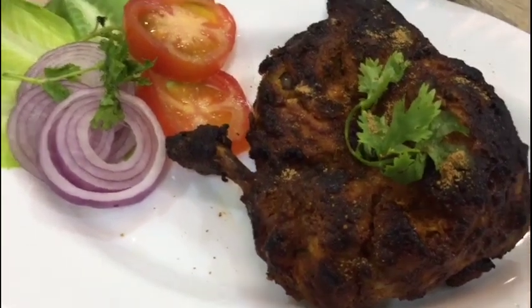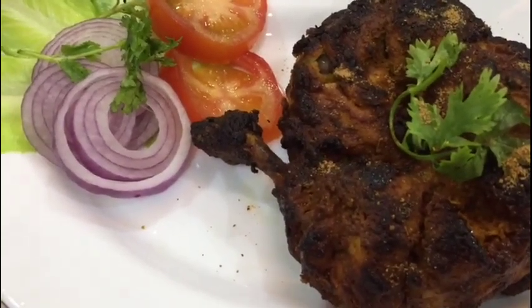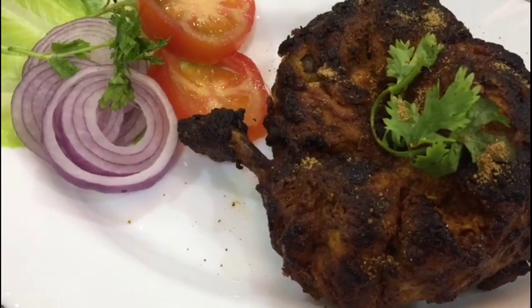If you like my recipe, share, watch, comment, like and subscribe. And please don't forget to turn on your notifications.